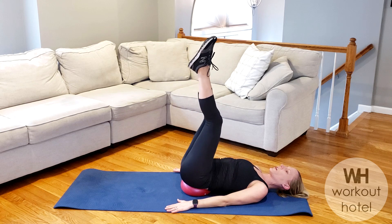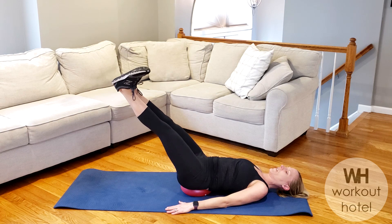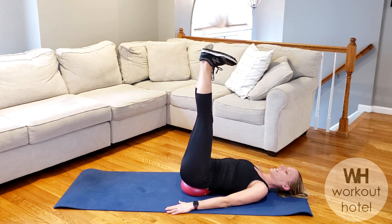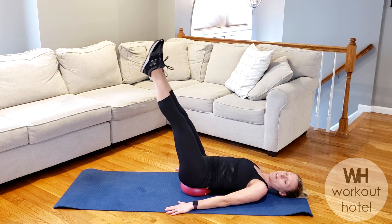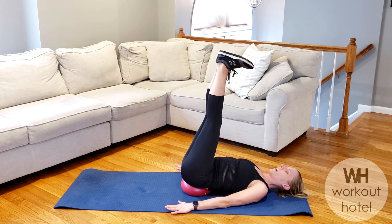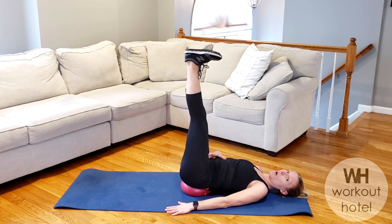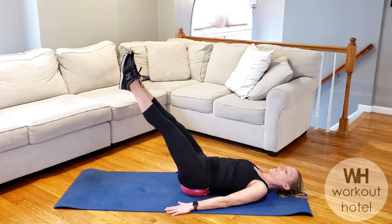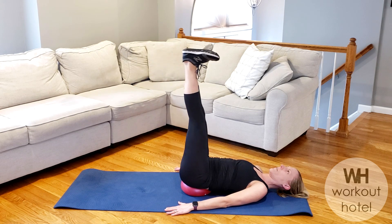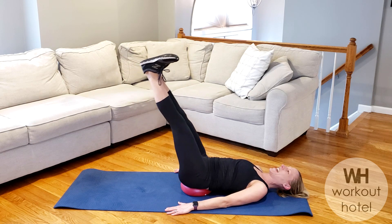Extend your legs straight up to the ceiling. Pointing through the toes. We're going to inhale. Lower the legs down. On your exhale, flex. Draw the heels to the ceiling. Modify this one guys — shortening the lever by bending the knees, or not going as low. On the other hand, if you need a little more, go lower as long as that back's not popping up. Low back — you want to keep it neutral. Three more here. Bring it up. Two more. Inhale. Exhale.